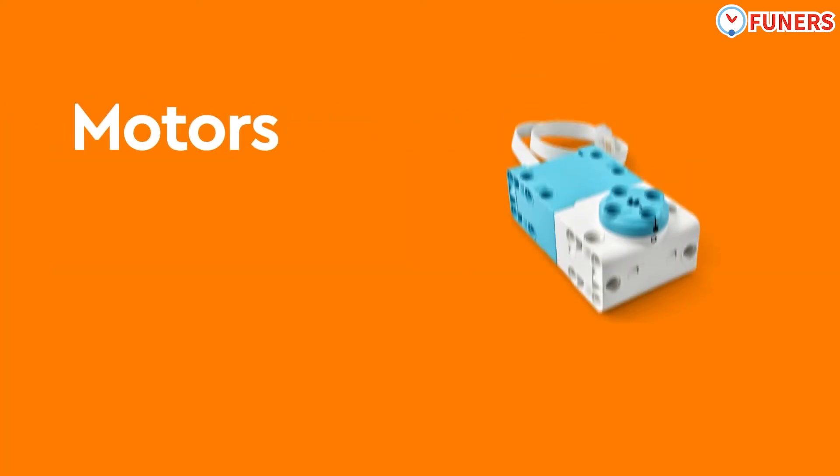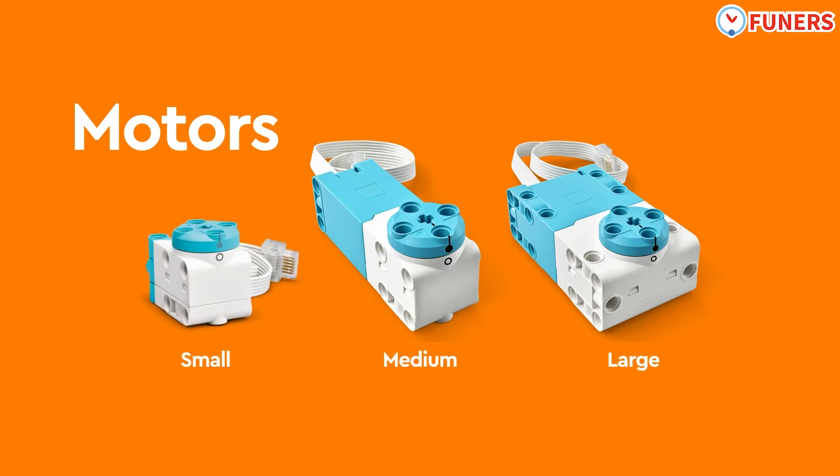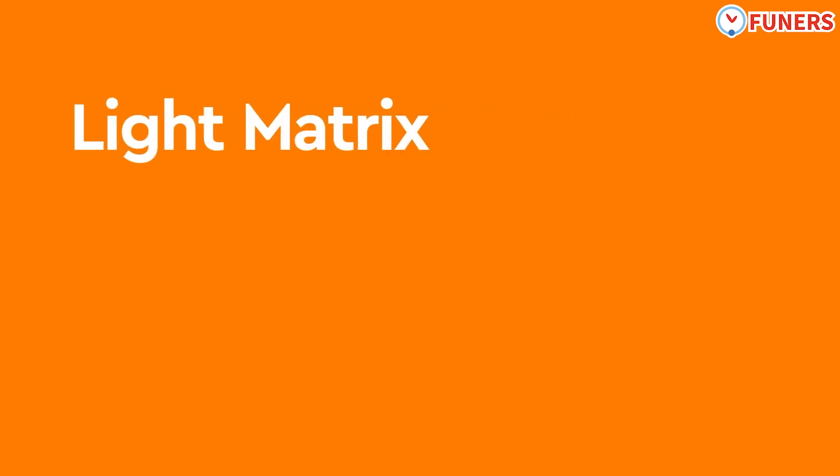All of the outputs are in blue color, including the small motor, medium motor, and the powerful large motor. The 3x3 color light matrix is a fun output that can display colored patterns and animations.